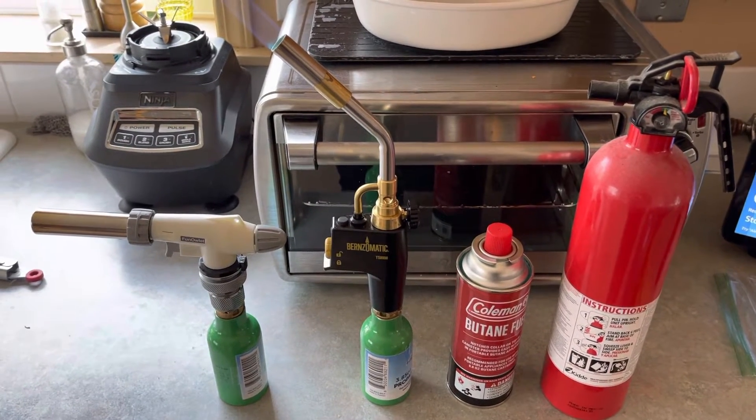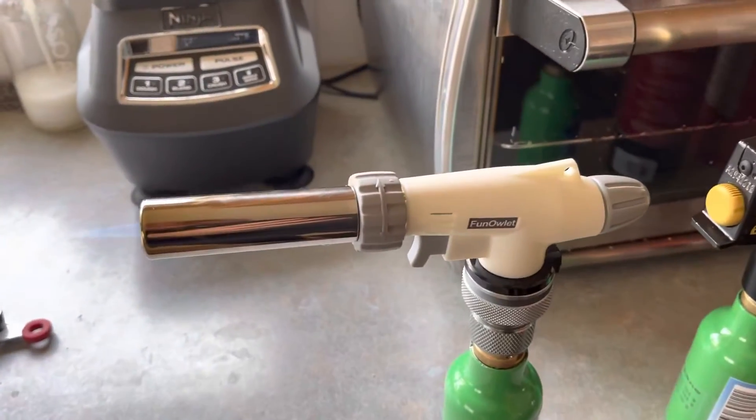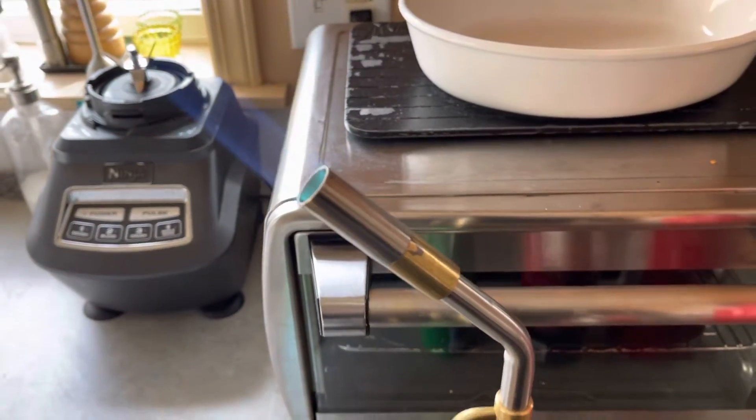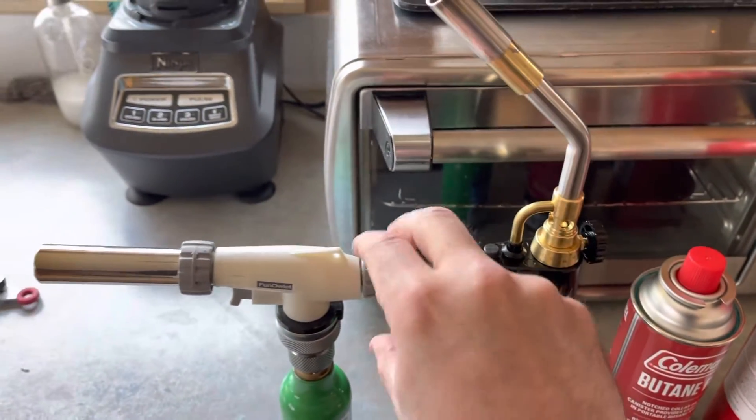Hey everybody, how are you doing today? You can see I've got some fires going. I've got two torches here that are running and I'm going to shut these off so I can focus on what I'm doing.